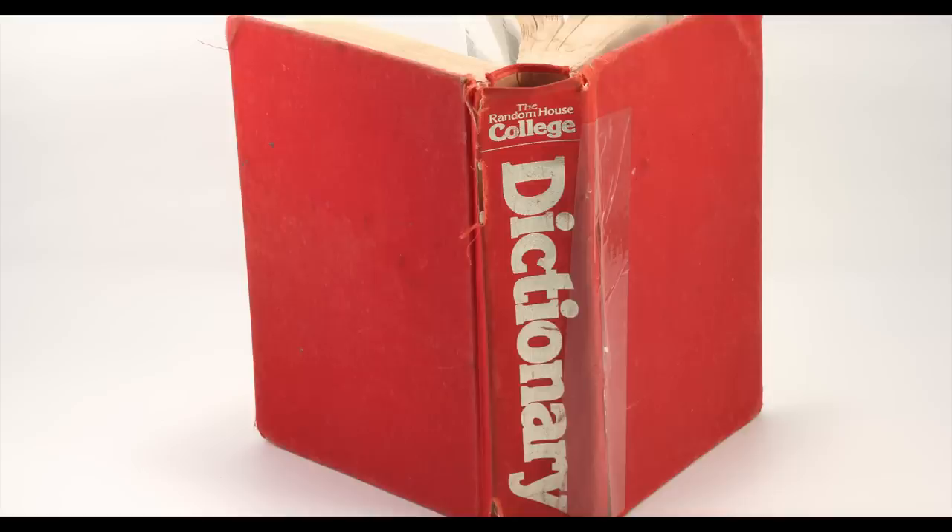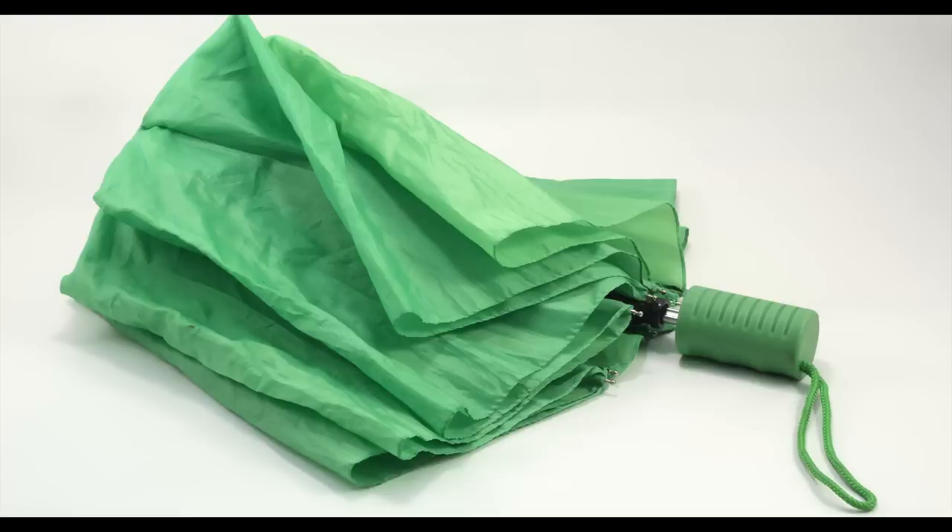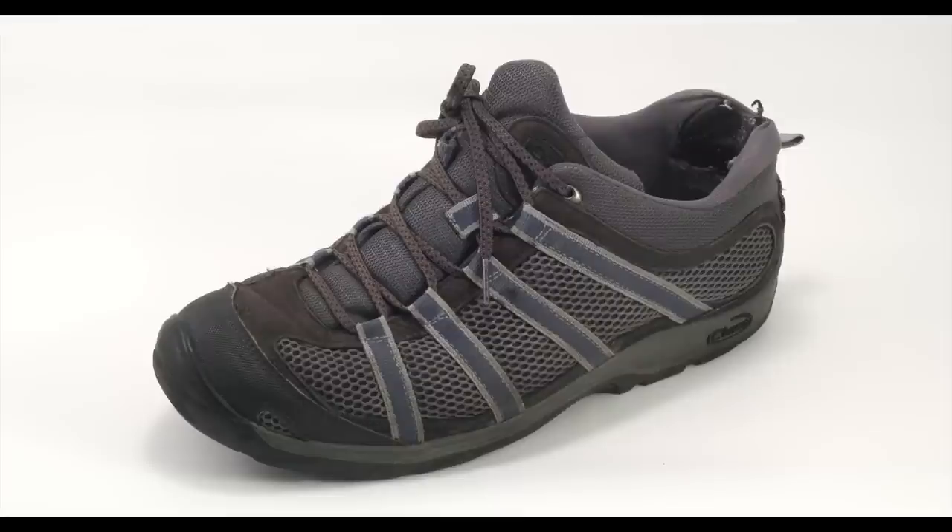My name is Matt Mumau and I'm the owner of Mumau Web Marketing. This is about product photography that you could use for your e-commerce website, for example, or just to showcase some of your products on your store's informational website.